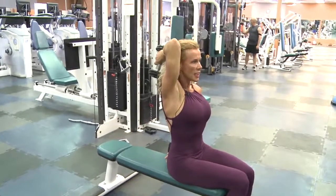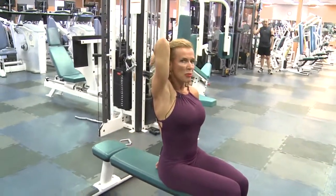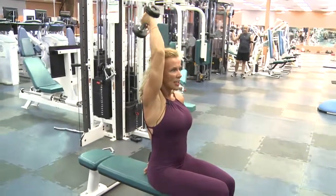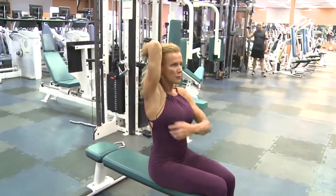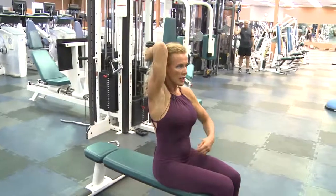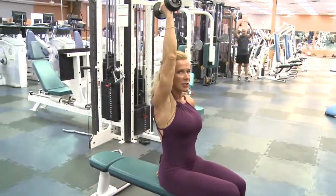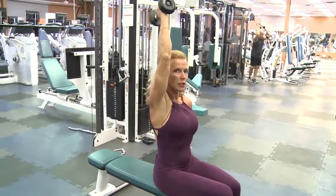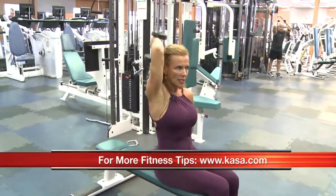Then we're gonna do a seated overhead extension. Again, make sure your elbow is right by your head — I don't want it floating around — and then extend and bend. You want to think of that top part of your arm being the wall, your elbow being the hinge, and the lower arm being the door. So you're opening and closing the door — that's how you could look at that exercise.